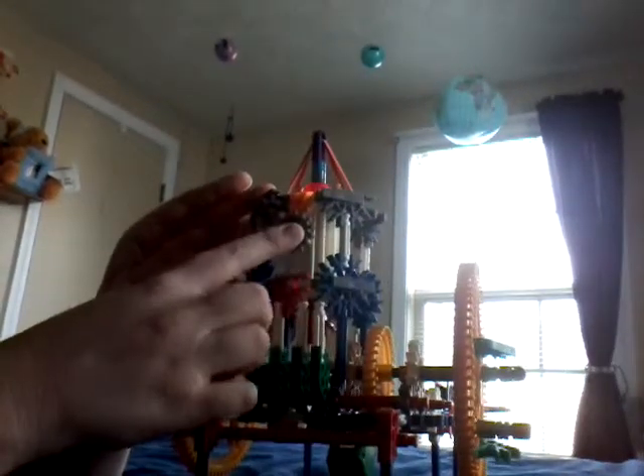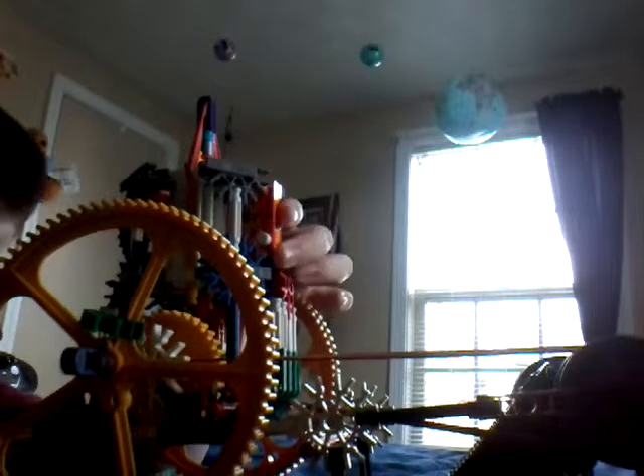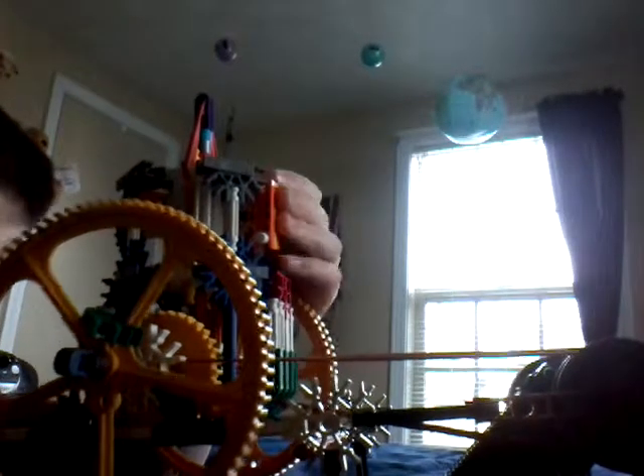This thing here is the exhaust port, or it would be. And this thing right here would be the carburetor and air intake, which I did the best I could seeing as how I was trying not to make it too big and bulky.